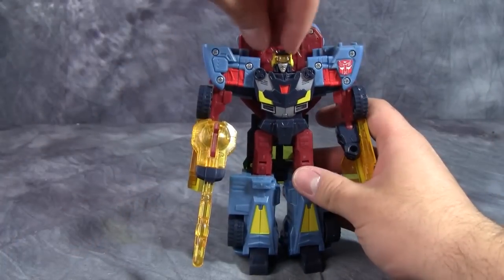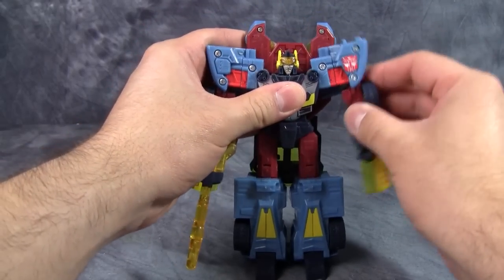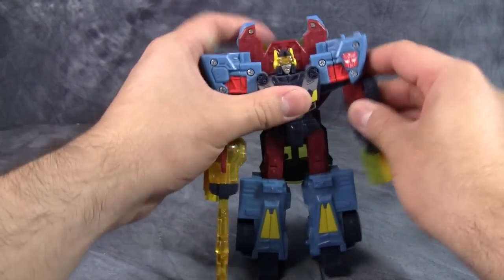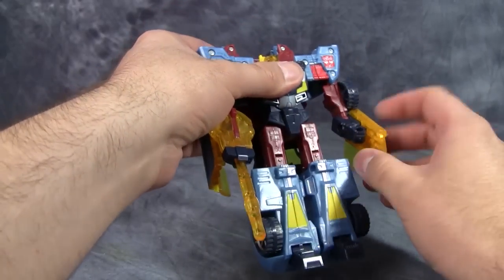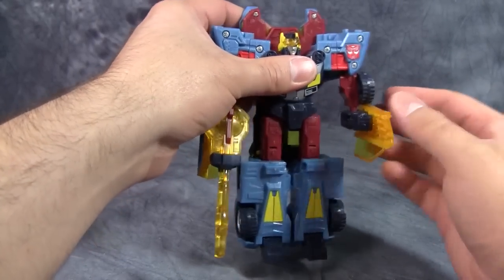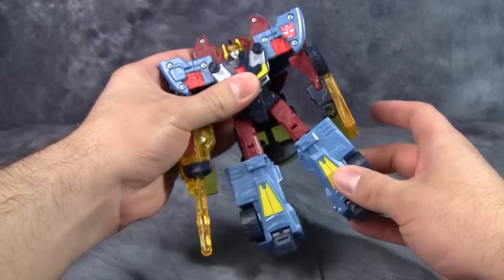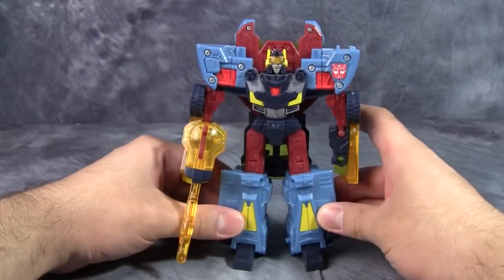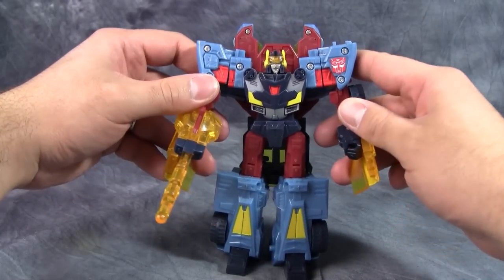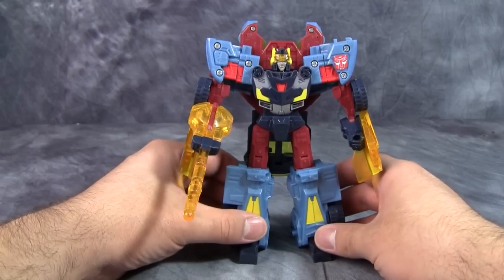Posability-wise, his head is on a swivel. There is a swivel for the shoulders, and then a kind of a hinge inside the shoulder. Elbows are really low on the figure, but there is a ball joint there. Hands do not move. Unfortunately, you can't pose the doors any other way. Ball joint in the hip, hinge in the knee, feet really don't pose all that much. So you're really not going to be posing this guy very much in this mode, but overall it's a good-looking robot mode.